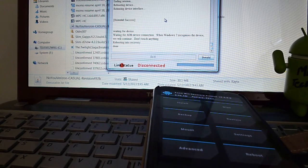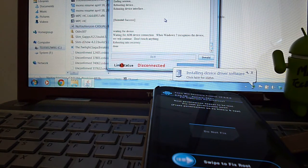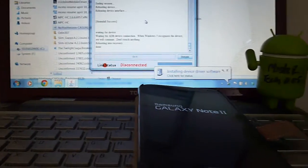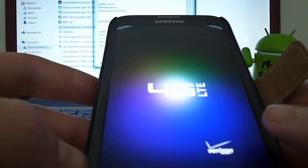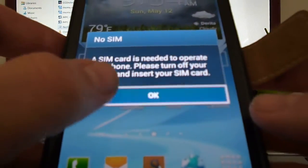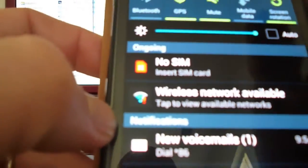In the process it went ahead and installed TWRP recovery, which is awesome. So we're going to go to TWRP, reboot system, fix superuser permissions — we'll swipe for that to happen — then unplug it from the computer and lock the screen.